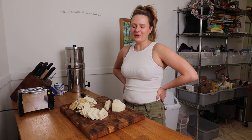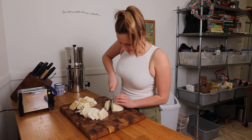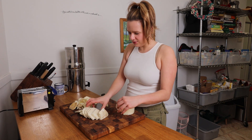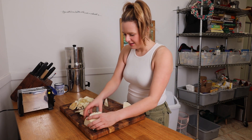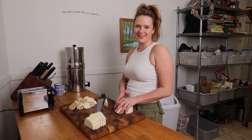Our water with our kombu is almost up to a boil, and that's the perfect time to finish with our last slices. I'm gonna take the largest pieces and these are gonna be my little fillets, and then these smaller end pieces I'm gonna save for later — probably make a soup or something like that.